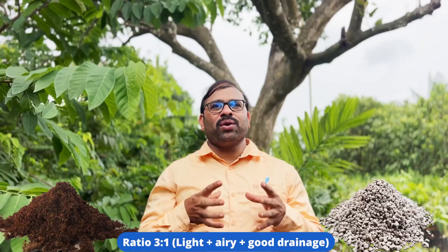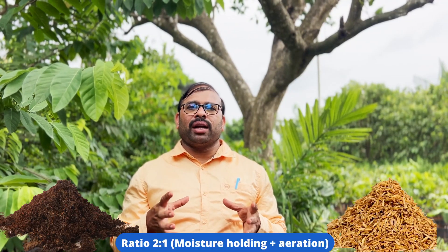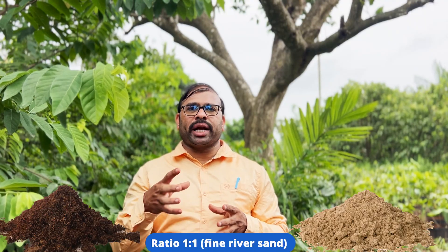Some people also mix things to get the best results. For example, coco peat plus perlite — this combination helps improve airflow and reduces fungal rot. Another combination is coco peat plus rice husk, which is widely used in tropical and humid areas and is very lightweight and breathable. And the next combination is coco peat plus sand in a 1:1 ratio, which gives structure and proper drainage to the rooting media.